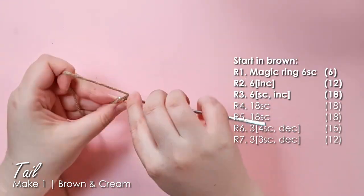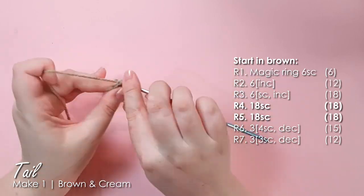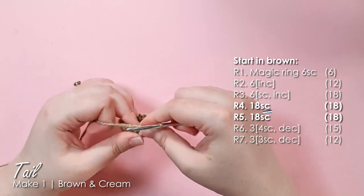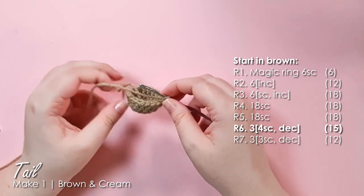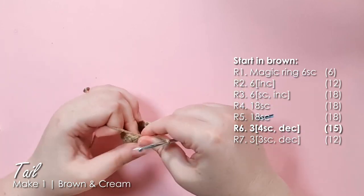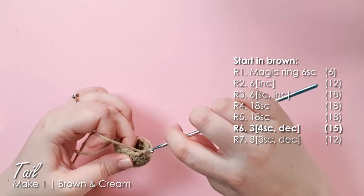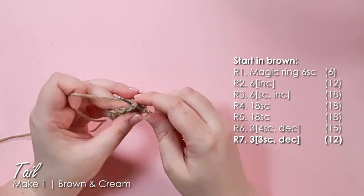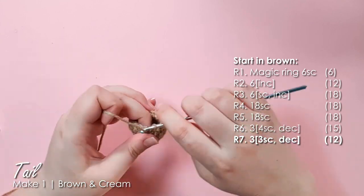Grab your body color and work the first three rows to get up to 18 stitches around, then two rows of 18 single crochet around. Now we just start decreasing down into a teardrop shape: three repeats of four single crochet and a decrease to bring us to 15 stitches, then three repeats of three single crochet and a decrease to get down to 12, changing to our light color in the last stitch of that round.